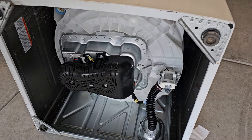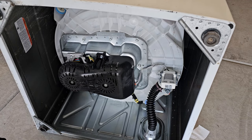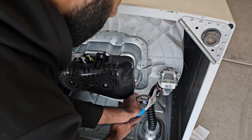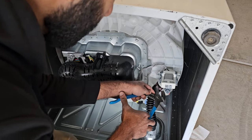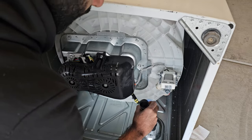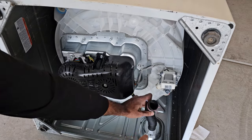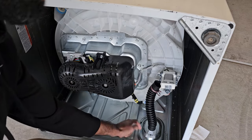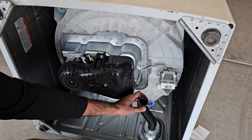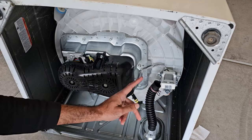The second hose we're inspecting is this one here. To undo it, it's similar to the main drain hose — get this clip and push it down. There's also a screw on the other side if you want to remove it completely. Once it's off, it's easy to see if there's a clog, because you can see all the way through. If a bunch of water comes out when you remove it, that could indicate a clog in this short pipe.